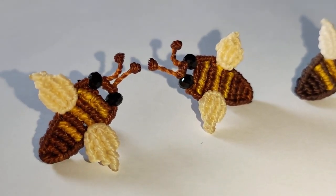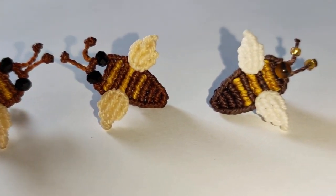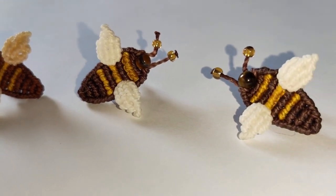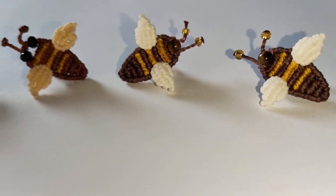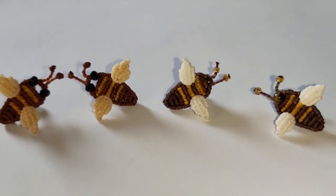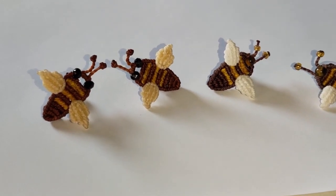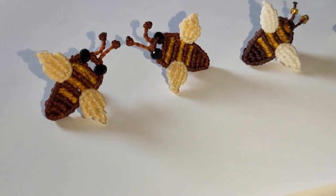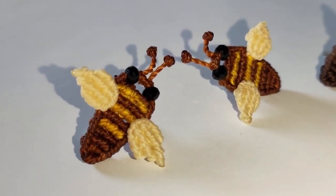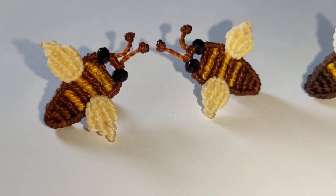Soy Adriana Abril y hoy vamos a preparar estos lindos pendientes en forma de abejita. Por la parte de atrás están sujetos con un pin que haremos nosotros mismos. Tengo dos variaciones y vamos a verlas rápidamente para que tengan dos opciones. Déjenme saber abajo en la caja de descripción cuál les gustó más. Vamos al taller a preparar los materiales.